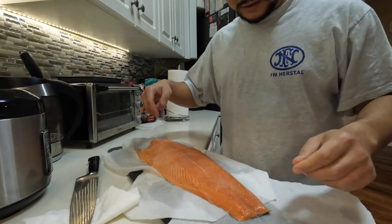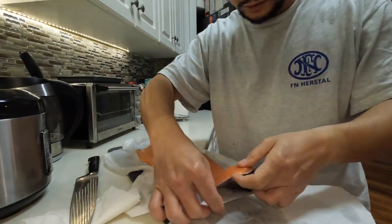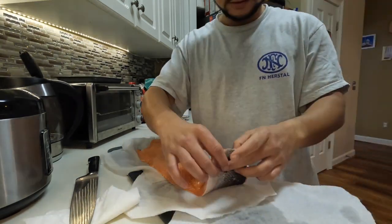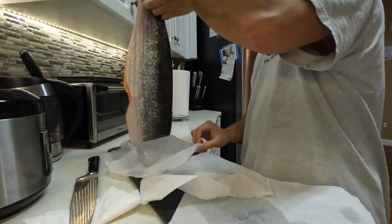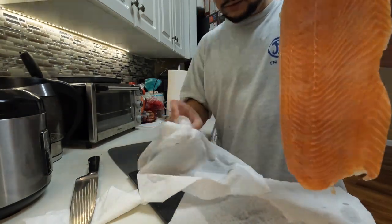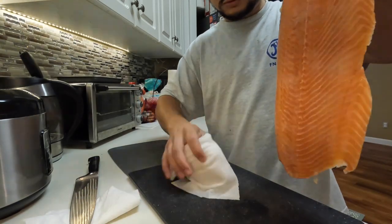The salmon has been under the salt for about 10 minutes, so we're going to rinse it now. When you prep a whole slab of salmon, it's easier to make a little ring hole so you can grab from that and hold it without touching the salmon directly, so you won't tear it up.